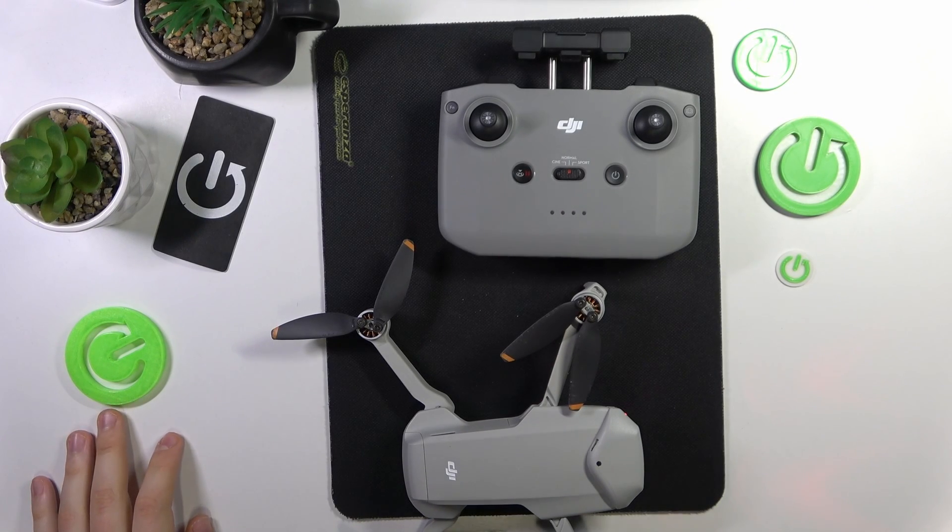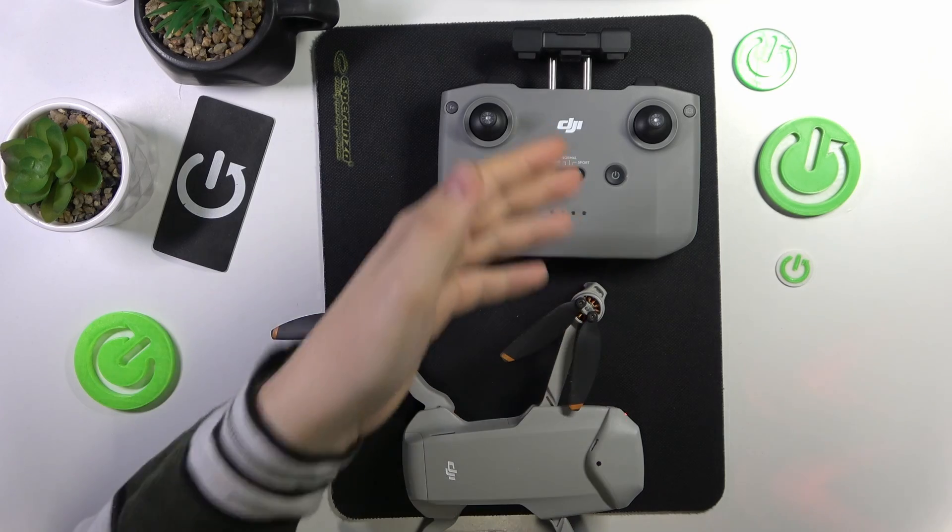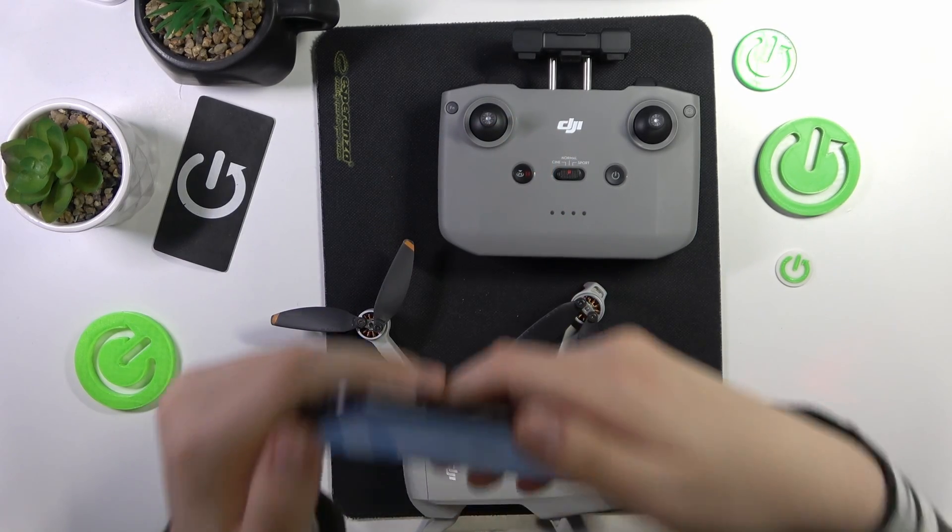This is the DJI Mini 2 SE, and today I'll show you how you can connect the drone, remote controller, and your phone all together.